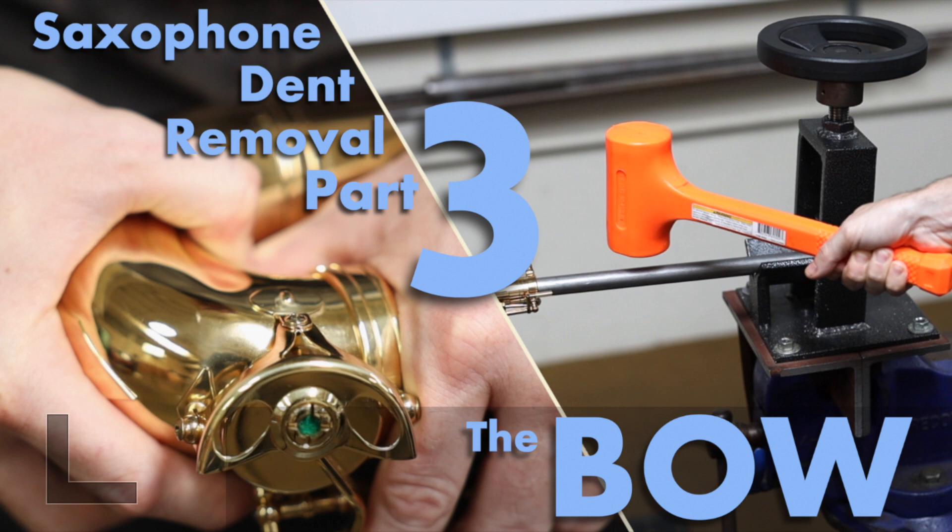That concludes part two of our five-part series on removing dents from a saxophone. We'll leave a link in the description to the tools that we use today. And if you haven't already, be sure to subscribe to the channel and check out our next video in this series — removing dents from a saxophone bow. Until next time, happy repairing.